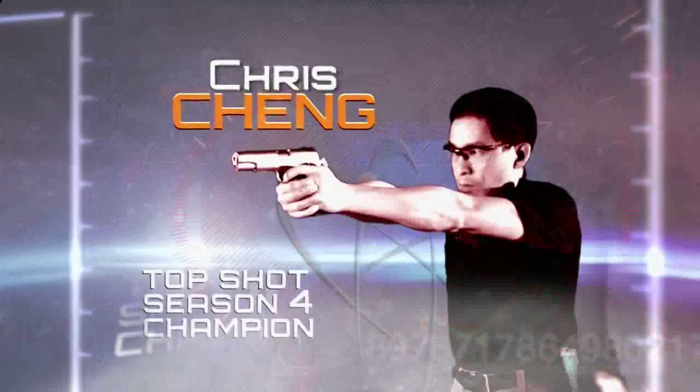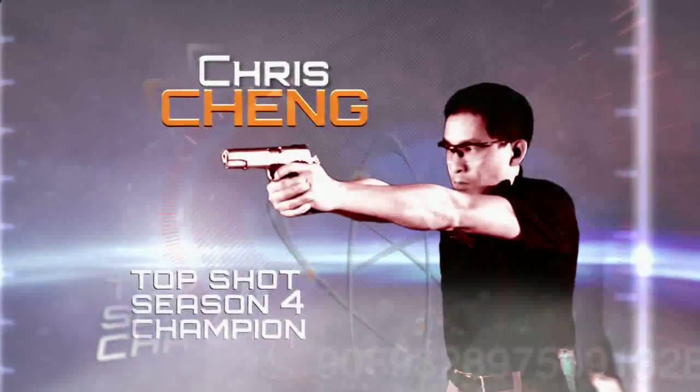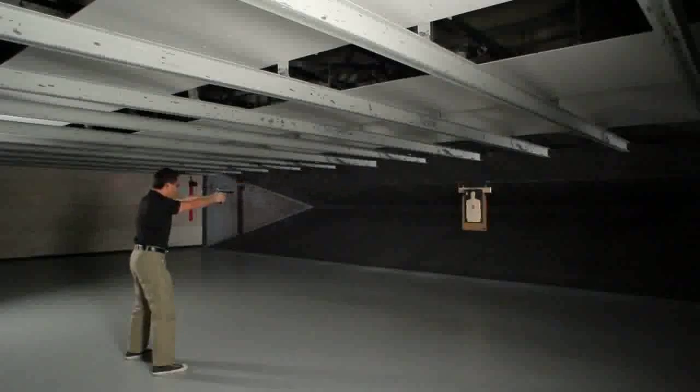There's a saying that practice makes perfect. Finding a range and going target shooting is instrumental to improving your technique and aim, especially when it comes to hitting a moving target. Season 4 Top Shot Champion Chris Chang helps us demonstrate the fundamentals involved in target shooting and how to improve your accuracy.